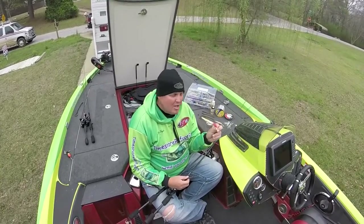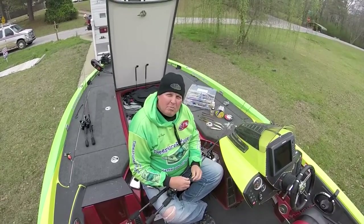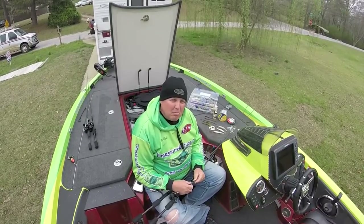The water was kind of stained. But these fish were in a pre-spawn to spawn mode. And with the water temperatures warming each day, the fish did change. And I kind of had to shoot from the hip on day one of the tournament when the fish weren't biting that well.